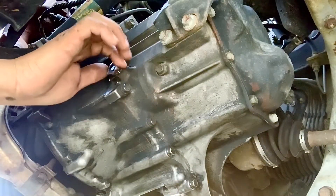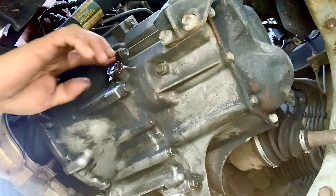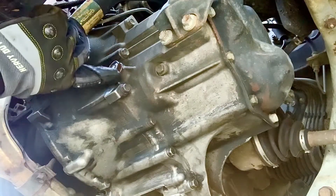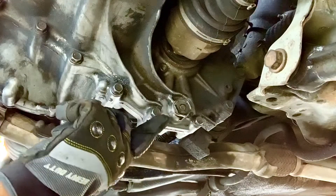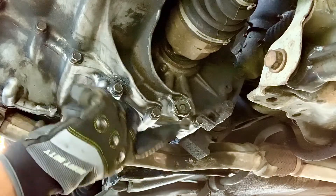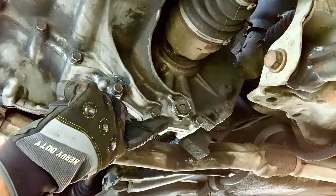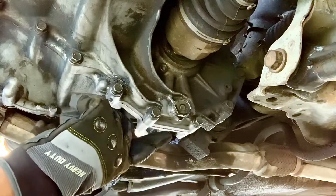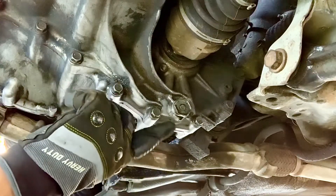Now that we've verified and loosened the inlet point, we can continue and take our drain point out. One thing to pay attention to: when the fluid starts coming out, observe its color — if it's honey colored, silver, or if there are any metal shavings. This tells you a lot about your transmission's condition.